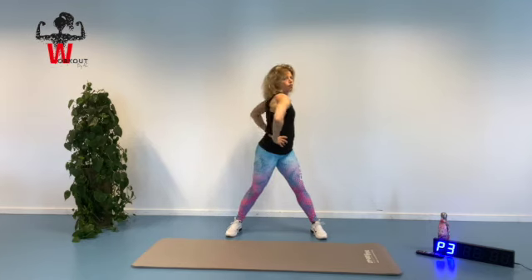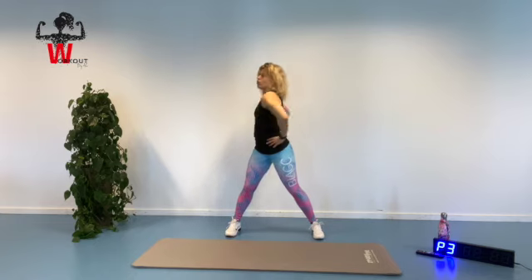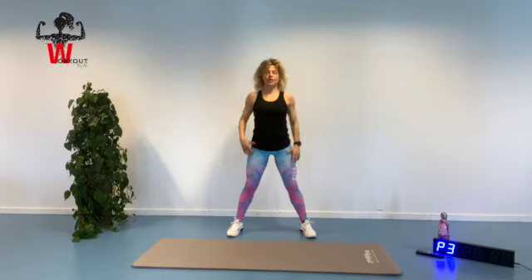Keeping that chin in and reaching forward, opposite elbow. For four, and three — waking up that spine. Two, and alternative, and one. Keeping yourself in center, chin in, going all the way down, touching the ground if possible. Moving up, building up our spine, one vertebrae at a time. Moving those shoulders back, going down again.